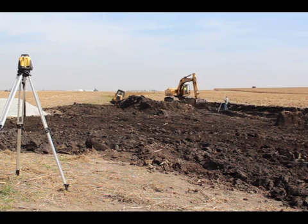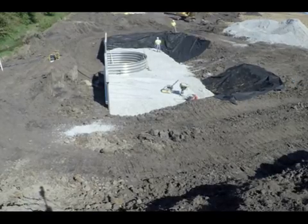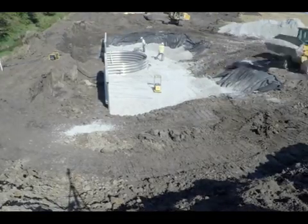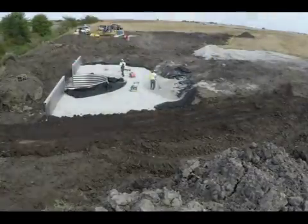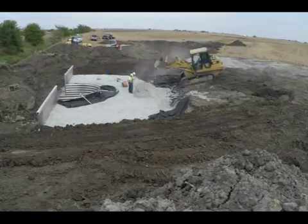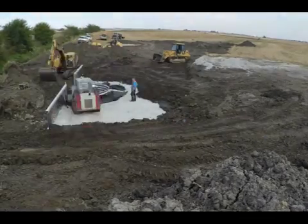As the structure was constructed, work on the grassed waterway continued simultaneously. Fabric placed between rock and soil prevents mixing. Placement and compaction of rock continues in lifts until it reaches one and a half feet from the top of the weir. At that point, more geotextile fabric is placed and the backfill process begins. Larger riprap — RR4 — is placed around the weir opening and the headwalls to protect this area from high velocity flow.